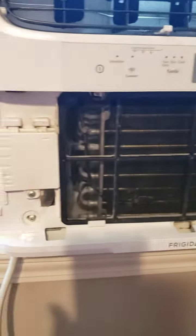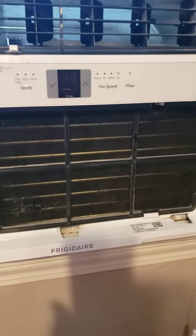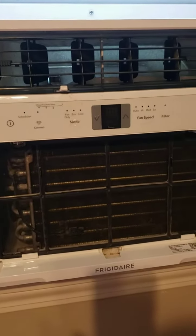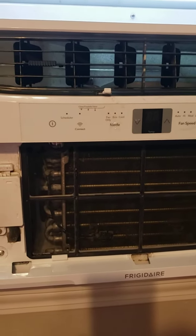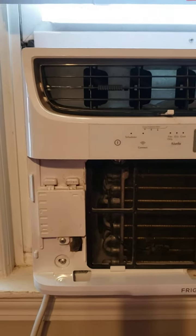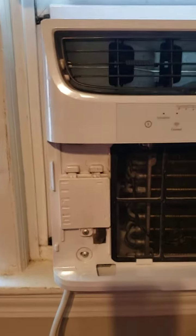I researched on YouTube how to clear the drain line and there's all sorts of results, but basically what they're saying is take it out of the window, take the frame apart and get to the line, unclog it with a wire or something and then put it all back together. Well, this thing's about 50–70 pounds and I didn't feel like doing that.